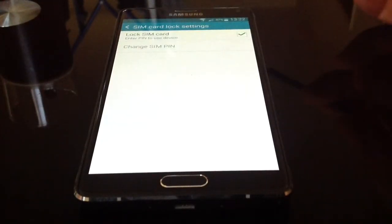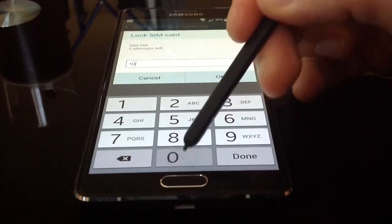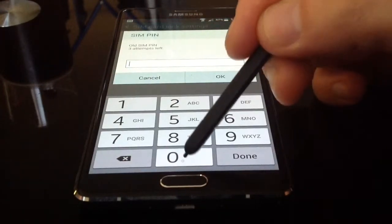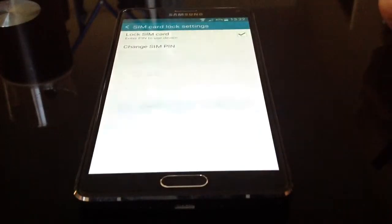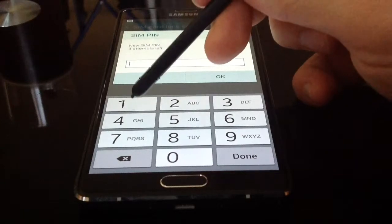Now if you tick lock SIM card, type in the default password which is usually four zeros. Now obviously you want to change this to one that you want, so click in the default when it asks you for the old one, then click in the new code that you want to use.